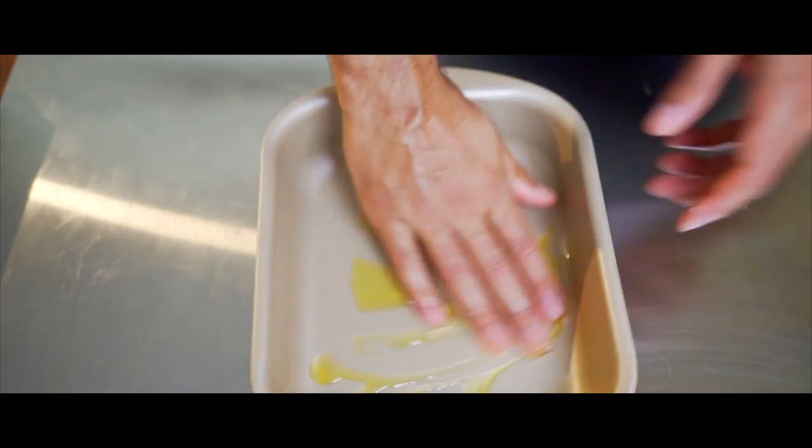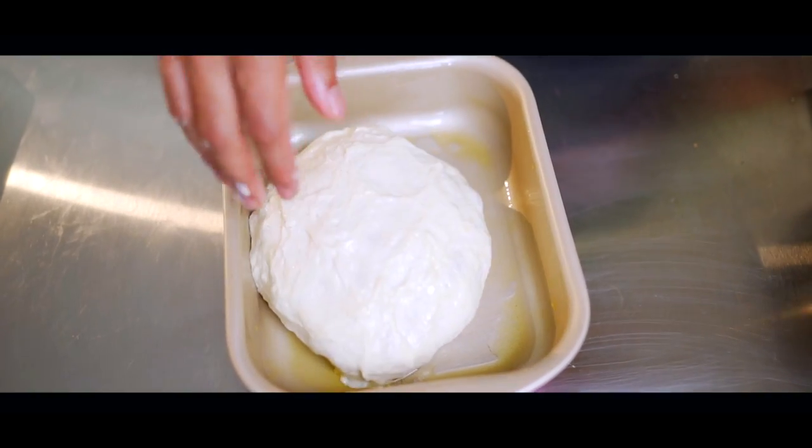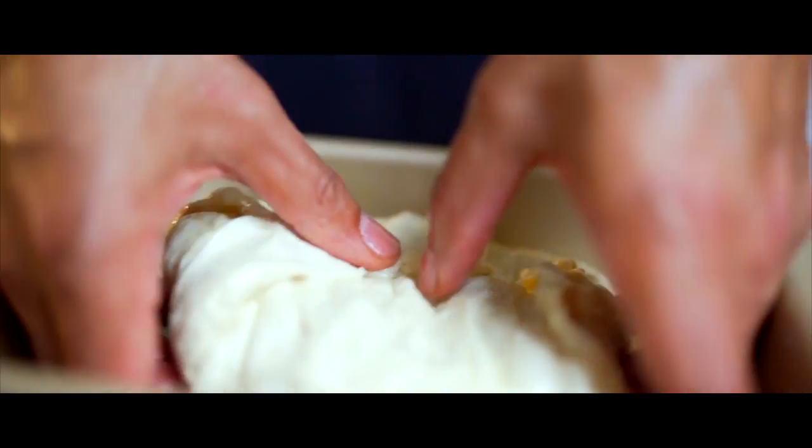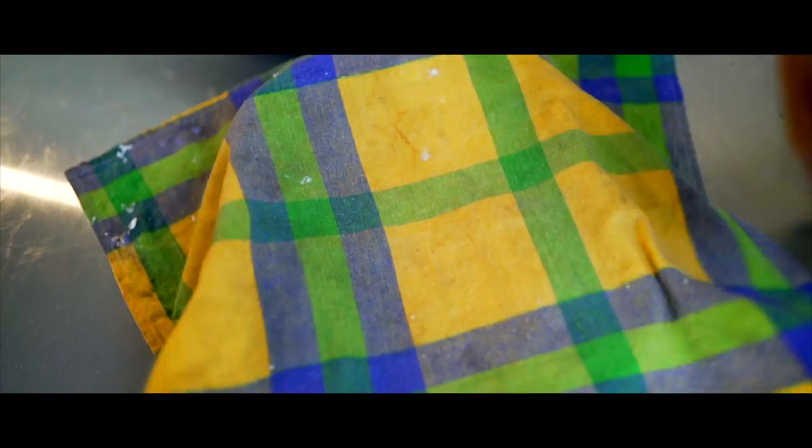After half an hour, you're gonna transfer the dough onto your baking tray. Now this step is optional — you can give it another fold, but you can completely skip this step. The result will still be great. Cover the tray with a damp cloth and let it rise for 30 minutes.